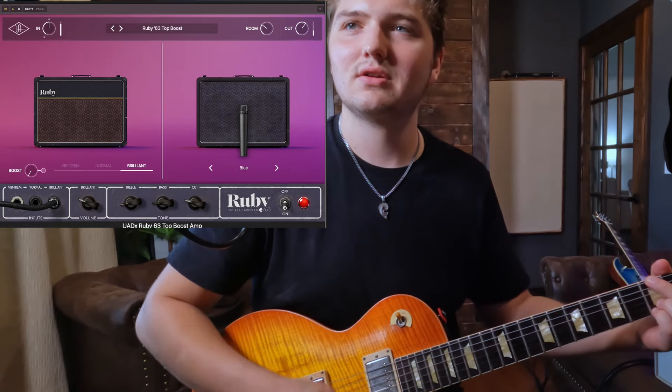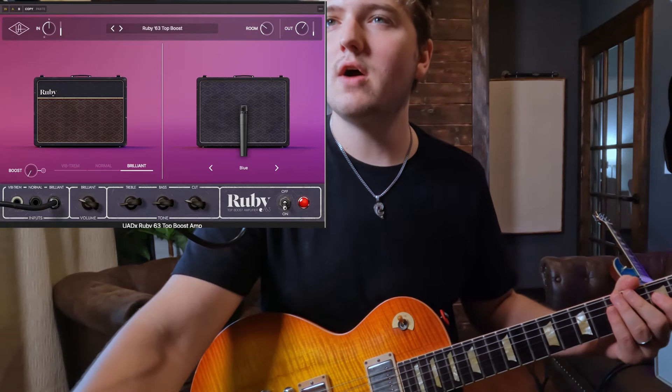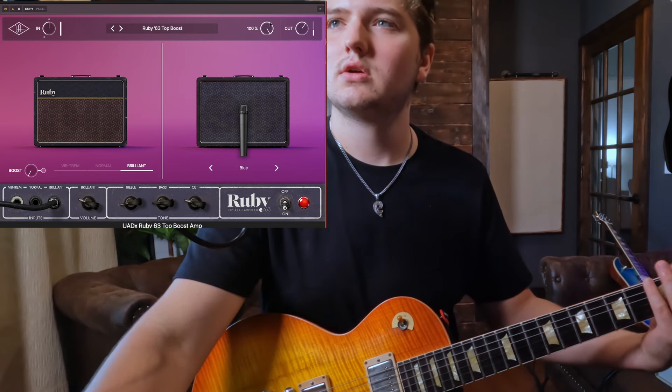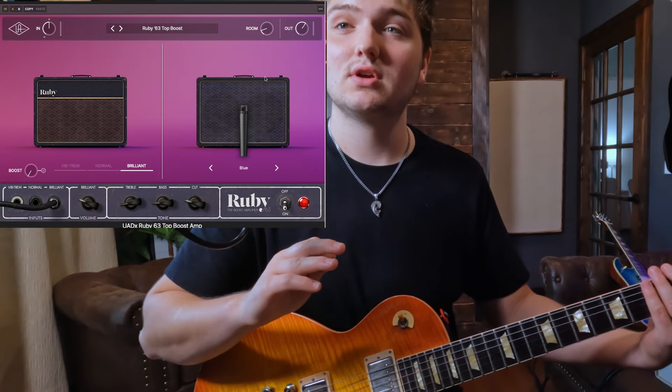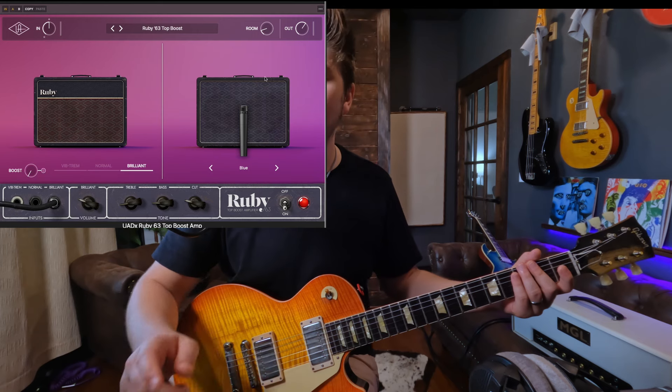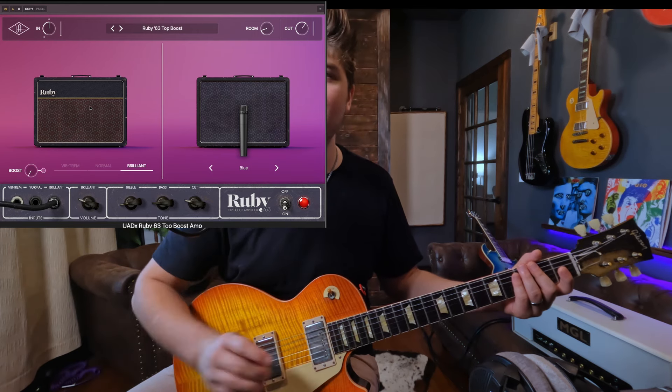I'm going to save the Lion for last because I actually tried the real unit for quite a period of time and compared it to the Friedman IR-X. We're going to go to the Ruby next. I just noticed there's a room knob up here — you can easily blend that in. Wait, I just thought of something: I'm going to have to try running my amp in here and using the speaker simulations, because that room sound is incredible. That's assuming I can turn the amp off — we might not be able to.